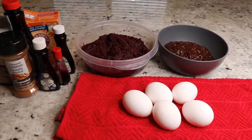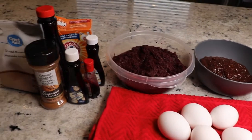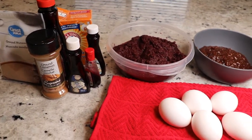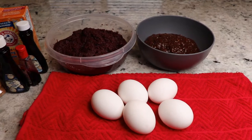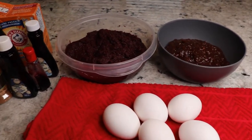Hi everyone and welcome back to another video. In today's video I will be showing you guys how I make sorrel fruitcake. So if you're interested in seeing how I make sorrel fruitcake, please stay tuned to the video.